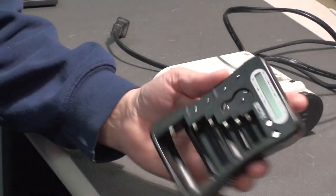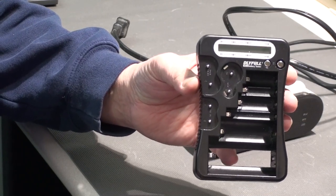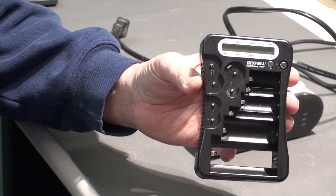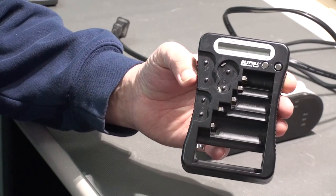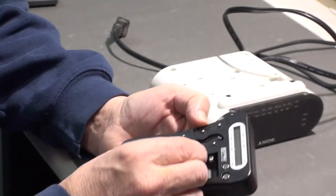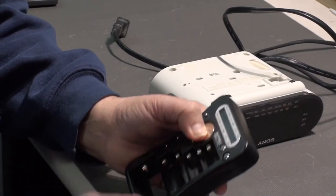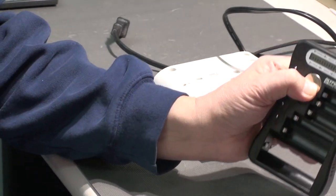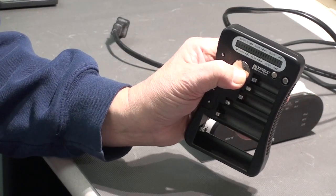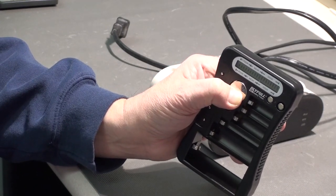I'm going to test it. I have a little battery tester here that can test a lot of different kinds of batteries including these flat ones. So let's just put that in there — it touches the side and the back of it — and that's interesting. This battery looks like it is good.